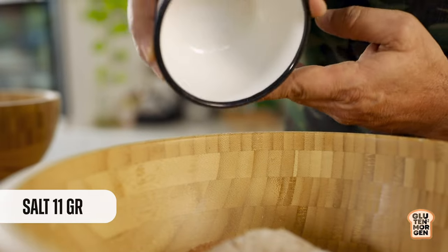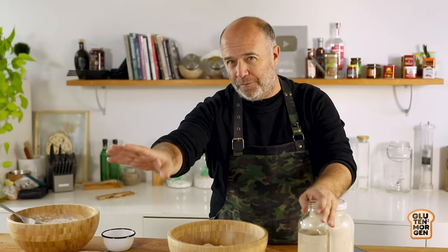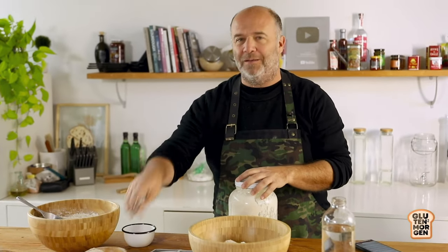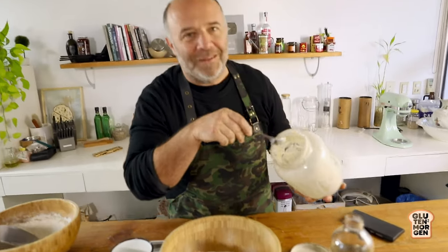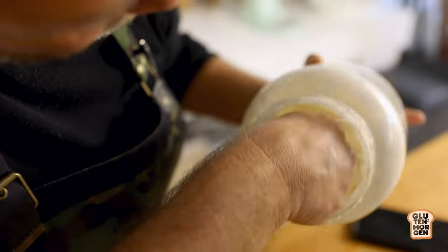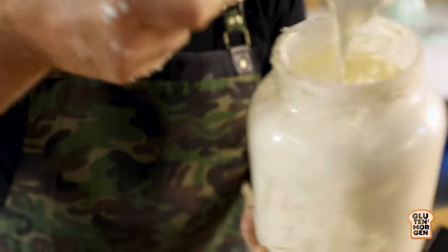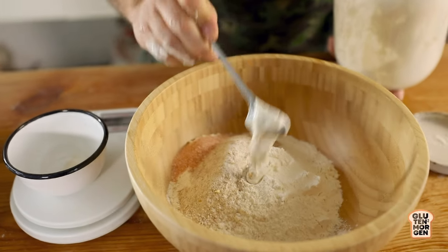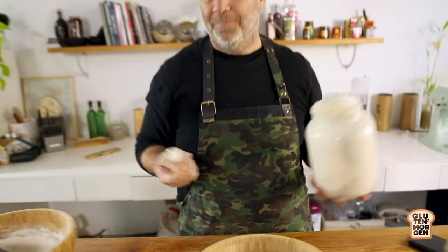Another ingredient is salt. I'll be using it right now. And the last two ingredients we need are, of course, water, and our sourdough starter. As I told you at the beginning, we'll be using just a tiny little spoon of sourdough starter. The key, the secret, is to make a long, slow fermentation at room temperature — always around 25 degrees centigrade. We let this dough rise from now till tomorrow. I'll get this sourdough starter from the bottom of the jar — just one little spoon. That's all we need.